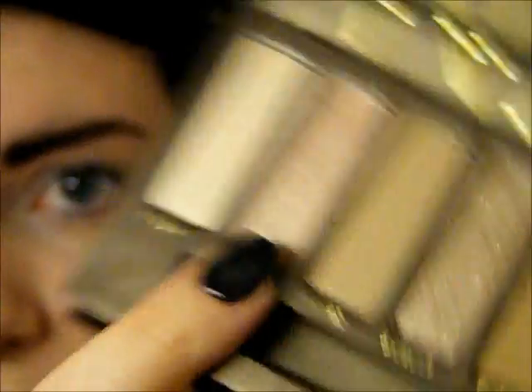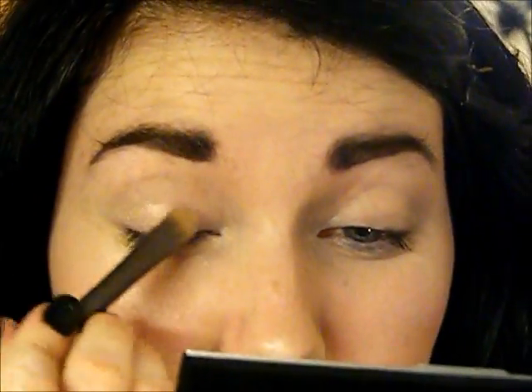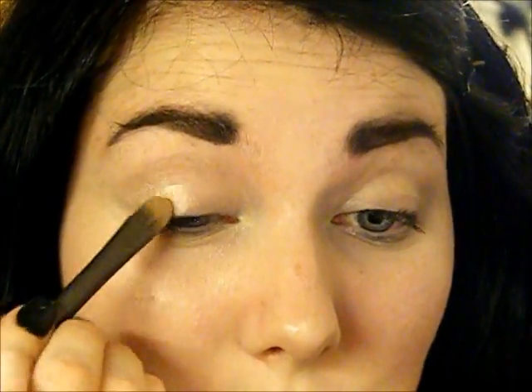Now I'm just going to take this very kind of fleshy, nudey, shimmery colour called Sin from the Naked palette and I'm just going to pack that just slightly all over the lid, just to give a kind of shimmery base. You can use any kind of shimmery flesh-toned colour for this. As you can see, this colour is not actually far off from my actual skin colour, so the more tan you are the darker colour you will use.